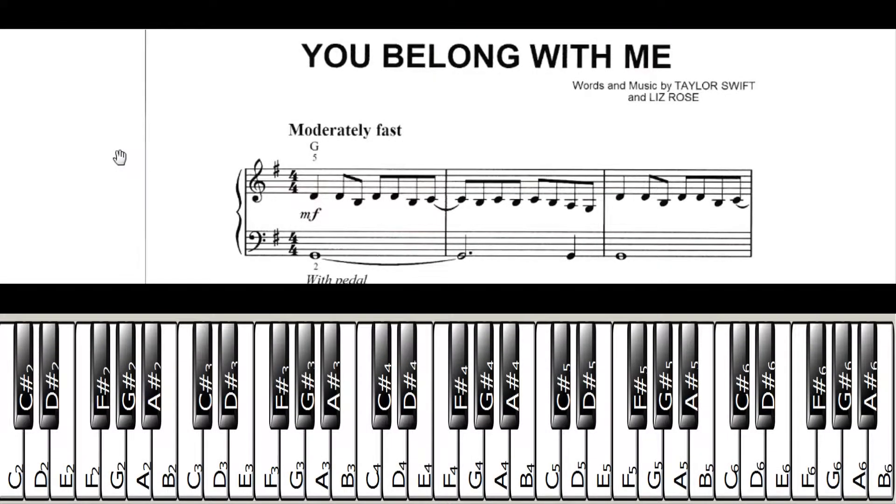This is a special video of 'You Belong With Me' by Taylor Swift for the winner of the Lessons on the Web Facebook contest. Ahmed, I think I'm saying your name right — sorry if I mispronounced it. We're just going to get started here. I'm going to make things as simple as I can, like you had requested, so we'll see how that goes.